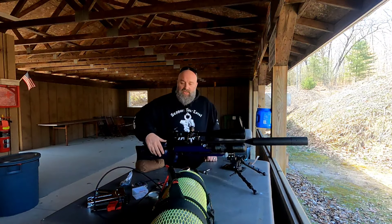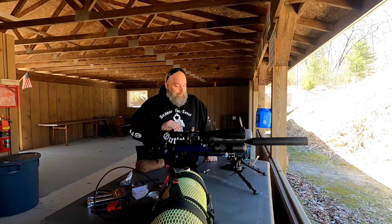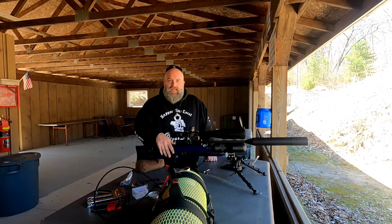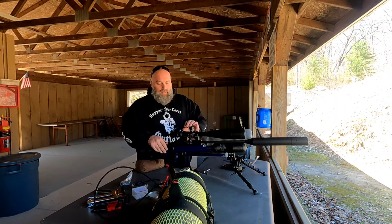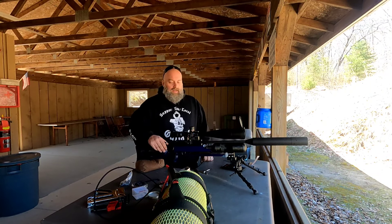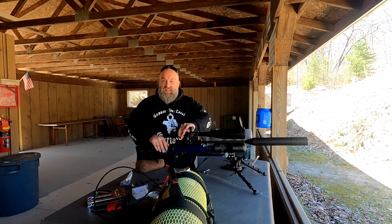I have a feeling this thing is going to like right around 930 with those 25.39 grain pellets. Unfortunately this is my last tin and there's only about 20 left, so I may have to put it on hold until I can get more 25.39s. The Citron scope is out of this world — great optic, super clear. In the 30 to 40 power range, the glass is crystal clear.